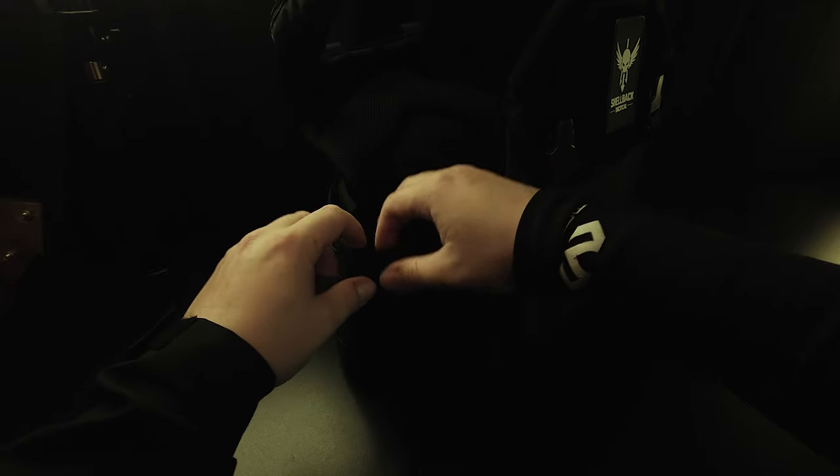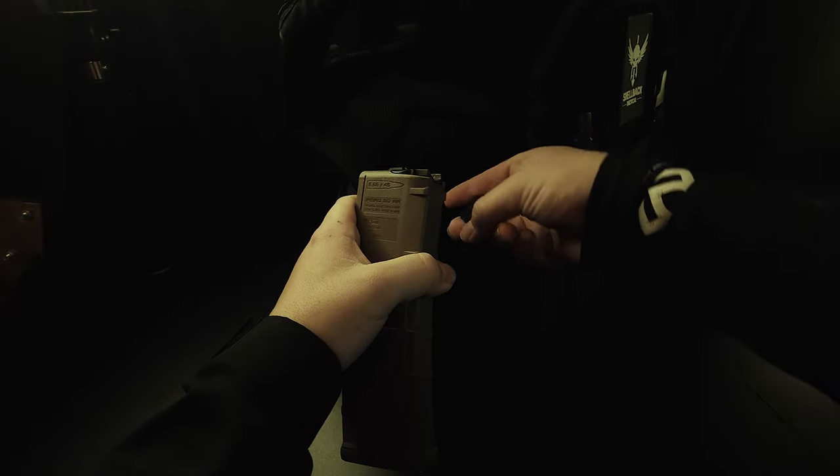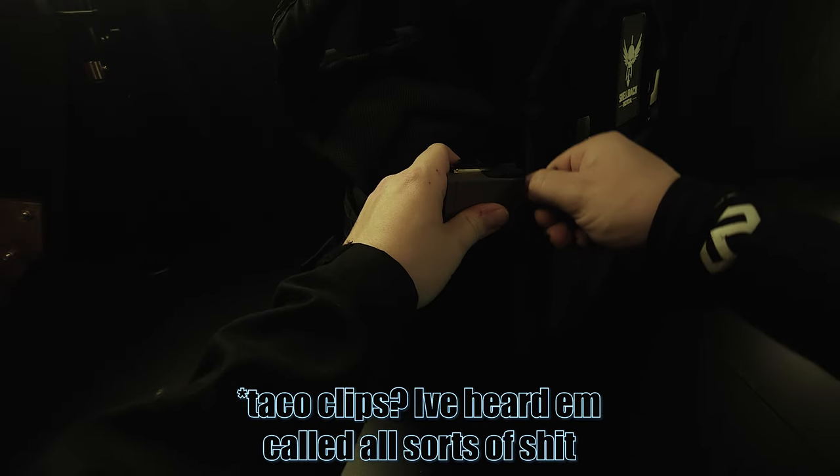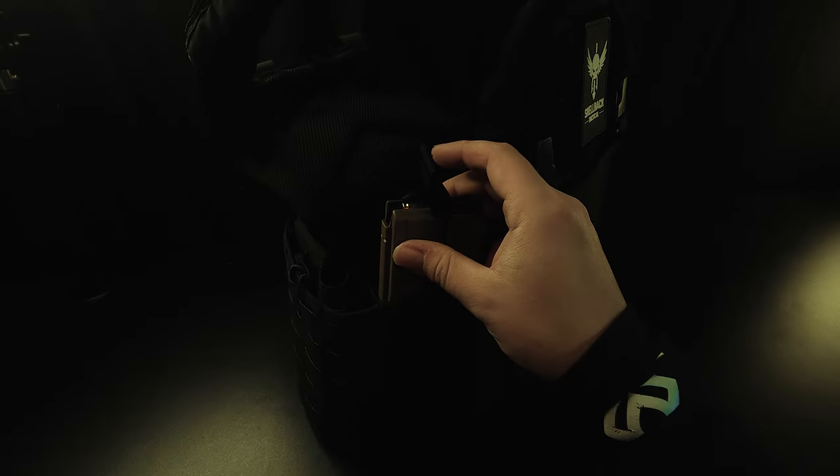The only storage feature it comes with without buying anything extra are side pockets for AR mags and some pistol mags. It does fit a 5.56 mag with these retention bungees — I hear terrible things about those all the time, but I understand why they exist. I myself am going to want something on the front here, just because being a smaller person I have a short torso and this is just awkward.